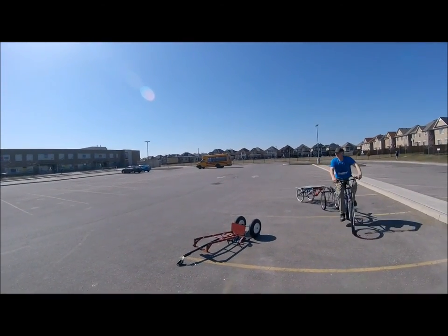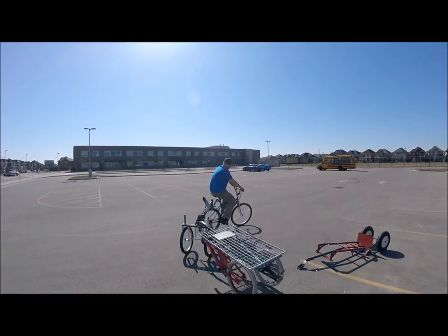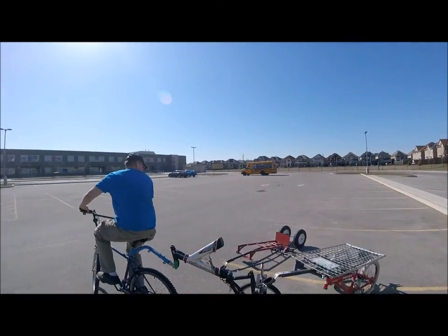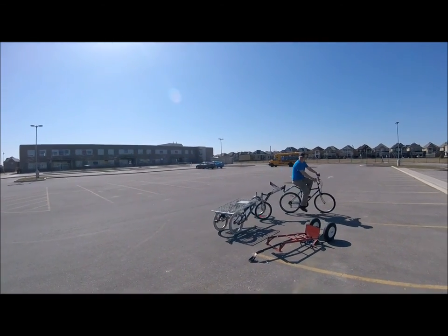How old is this? Bicycle trailer. Combination. Believe it or not, this one here is more heavier than that one. It's really heavy.